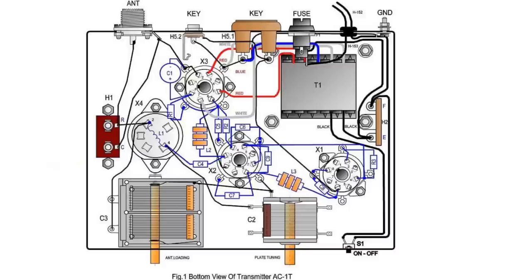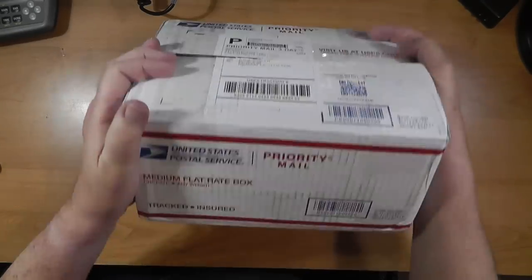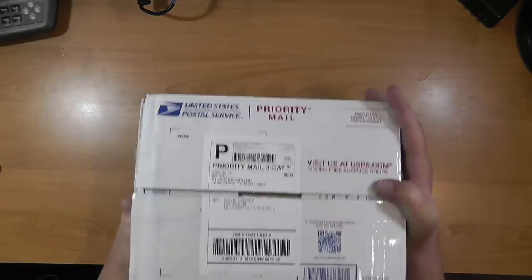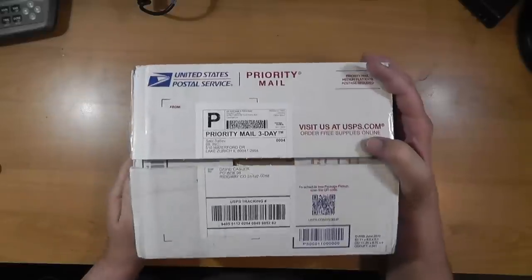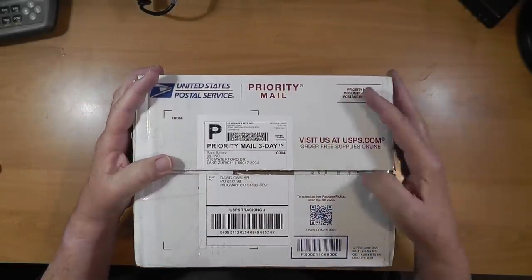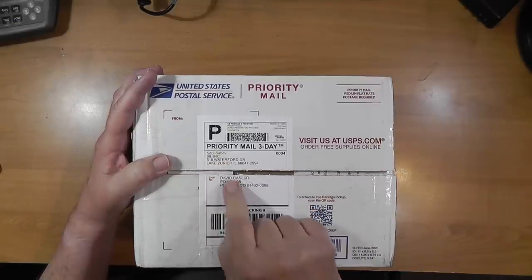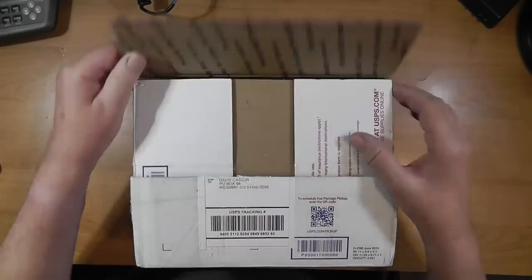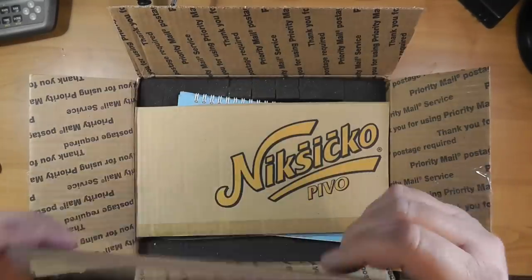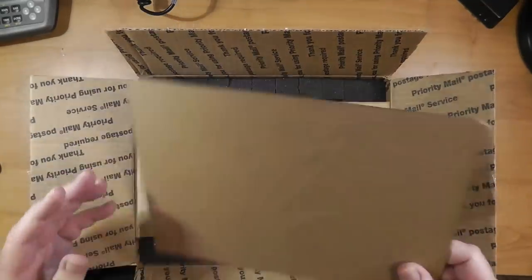Let's open the box. Here is the box — a medium flat rate box. It's heavy, over seven pounds, which you'd expect for an old radio with a lot of metal. It comes from 68 Incorporated in Lake Zurich, Illinois. I haven't opened it yet, so I don't know what's in here.